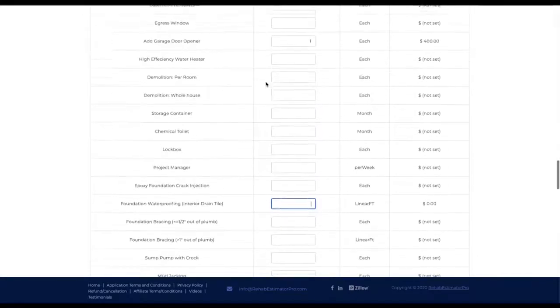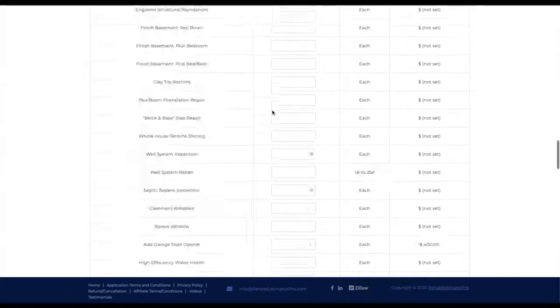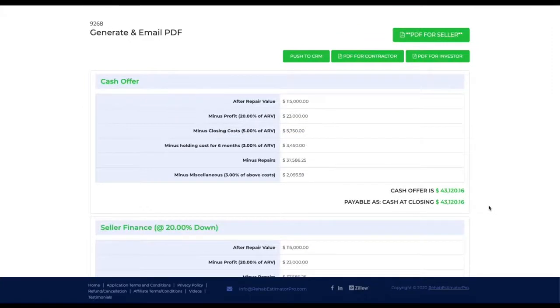I don't want to get too far in the weeds, but this is a good one to look at to see things you haven't seen on the back end, like adding the garage door opener. You can see this tool also gets into new construction pricing — skylights, tankless water heaters, and so forth. Let's get into calculating offers and wrap this up. Our cash offer comes in right here at $43,000 — that is for a full retail renovation to bring this thing up to beautiful.